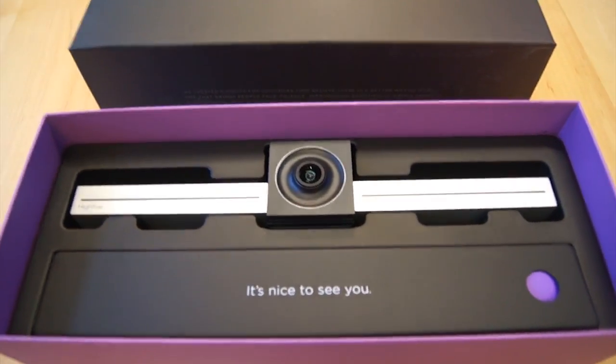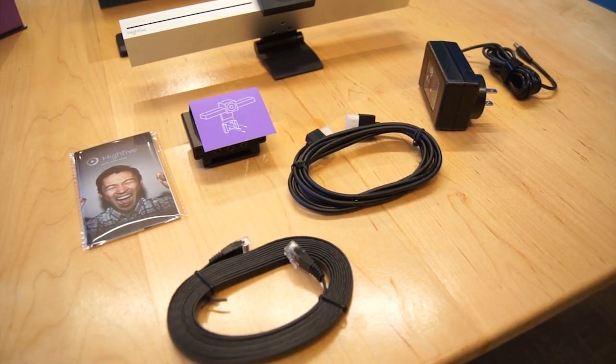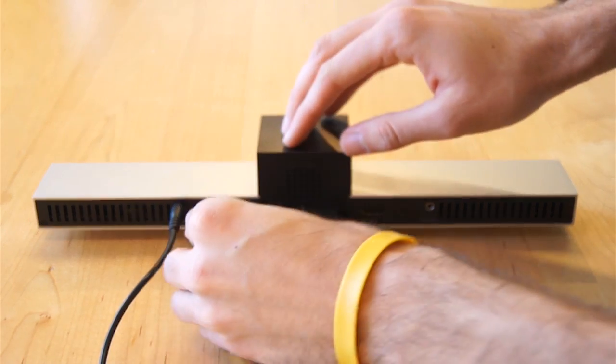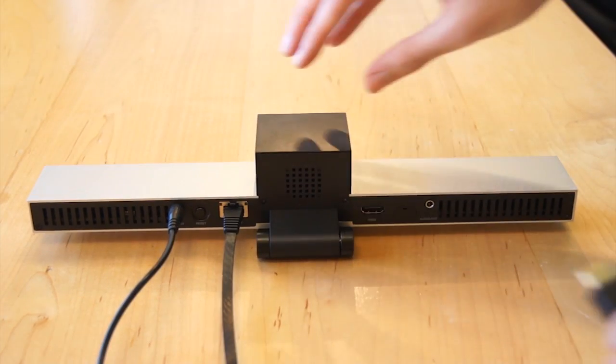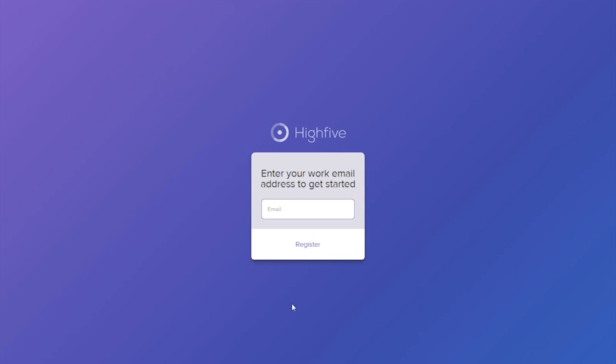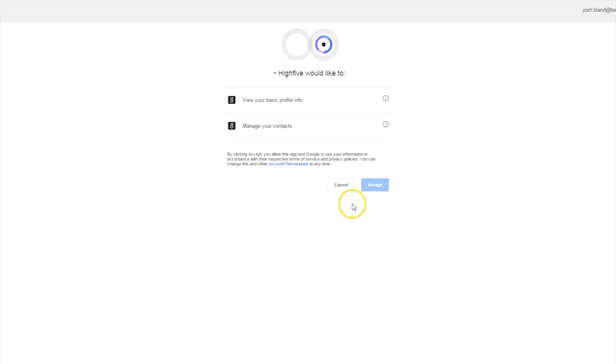As you can see, there are only a few wires and plugins needed. Simply plug the device into the outlet for power, plug the ethernet cord into the Hi5, and plug the Hi5 into your TV via HDMI. The Hi5 built-in software will go from there.